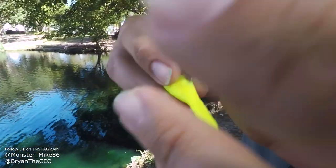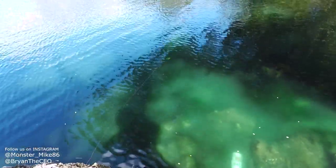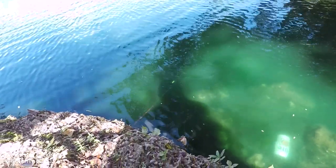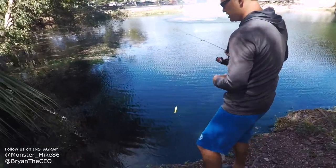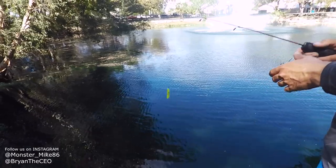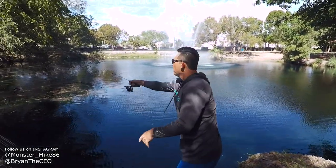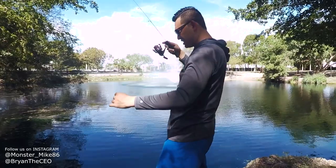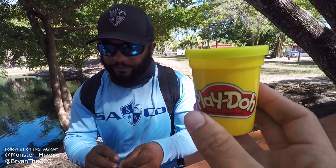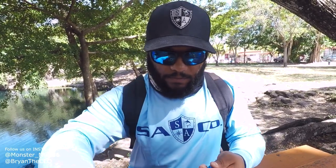Now Brian's trying the highlighter yellow — a little paddle tail. Look how it shines in the water! This is Play-Doh, just in case you forgot. I feel like they like that darker color — not too bright, not too dark, just right. The other colors are too bright. The highlighter green didn't do well either, just jumped ship. Apparently they like the blues.